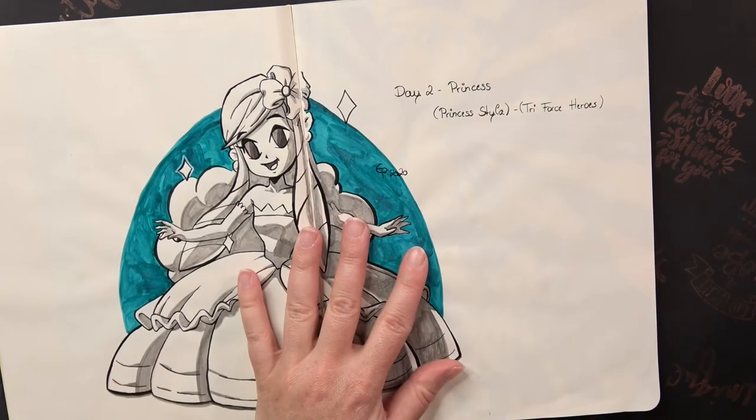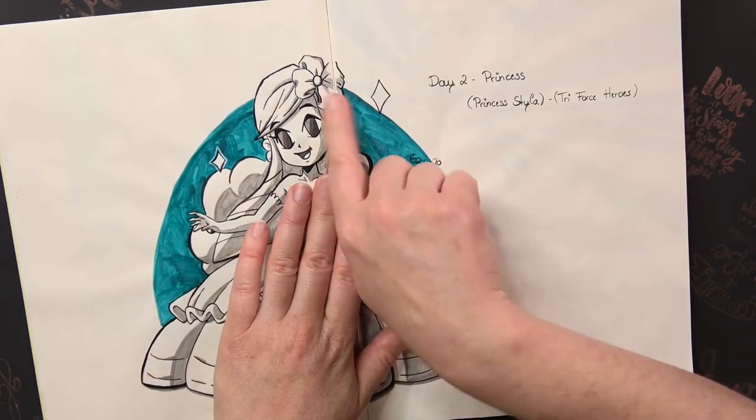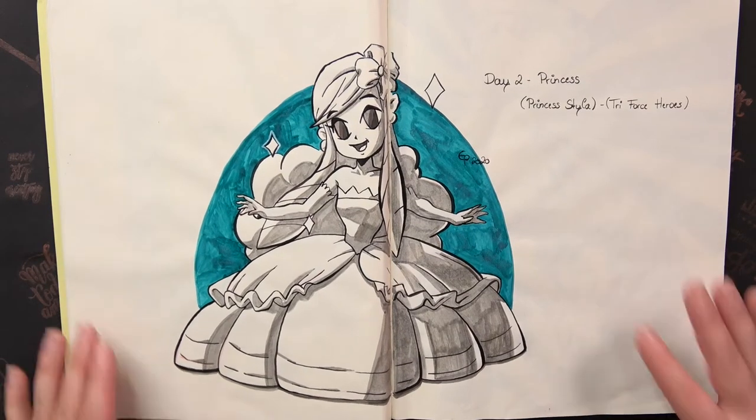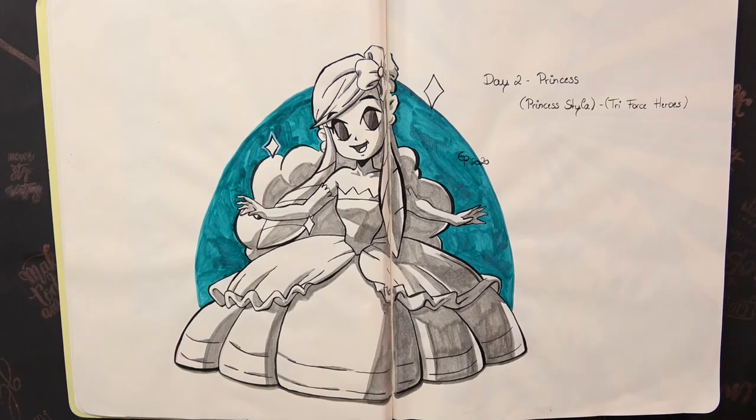For day two the prompt was Princess, and I decided on Princess Styler from Triforce Heroes. I never played Triforce Heroes but I really love the character and love to draw it, so I really appreciate this drawing.